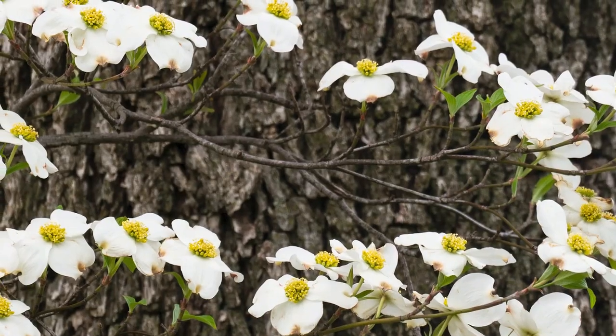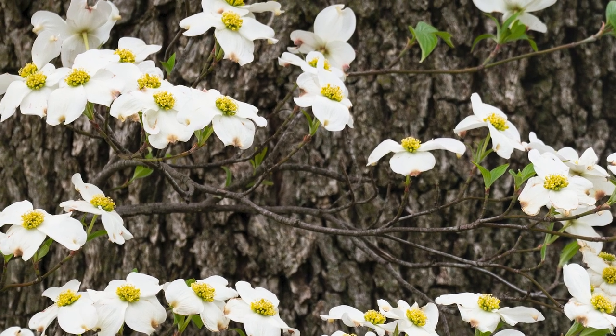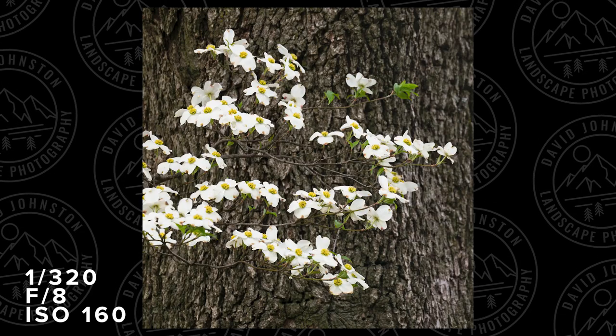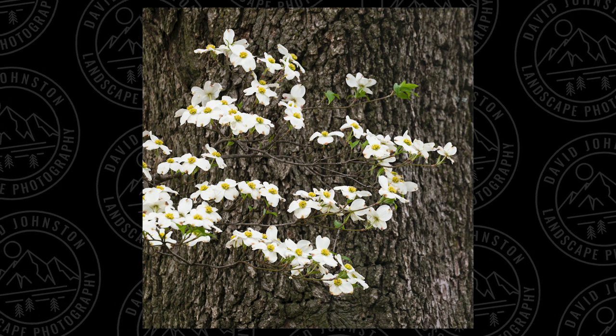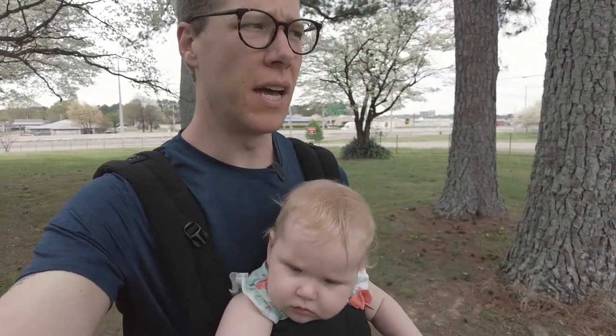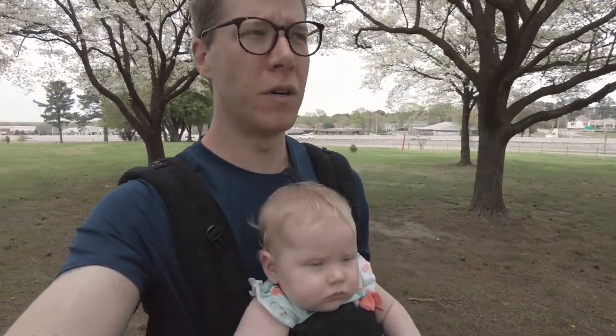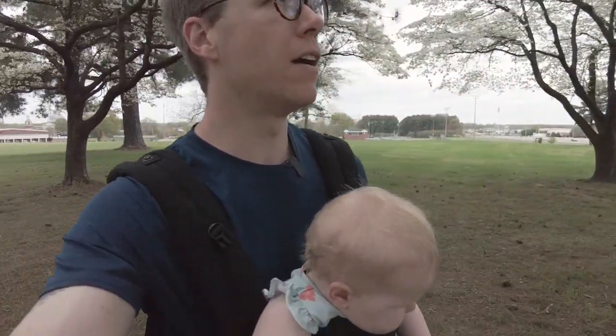I'm not a big believer that you have to have super dynamic light every single time you take a photo, because I love this flat light shot of dogwoods against darker bark — they just stand out so well against that dark background. I'm pretty happy with the shots so far. One of the things I really struggle with when doing something like this is getting locked into one single composition, and I just had a good idea: instead of focusing everything on the dogwoods themselves right off the bat, maybe it's a good idea to look through some dogwood blossoms.